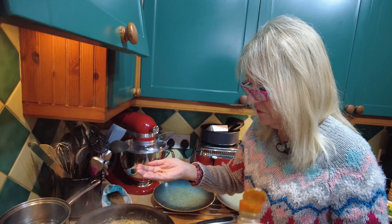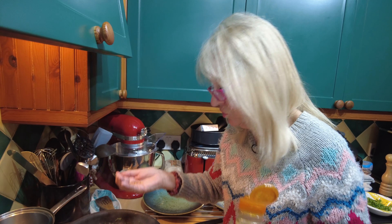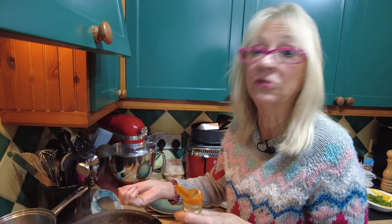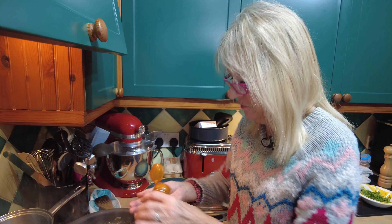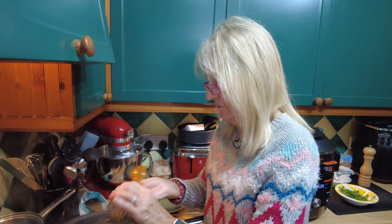Totally forgot — I told you it's been a long day! I forgot the green chili. Normally I'd put a fresh green chili in but it needs to go in at the beginning, so I'm just putting a couple of chili flakes in because it's nice to have that little bit of a kick.